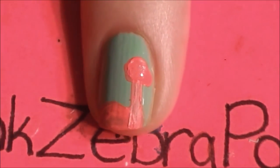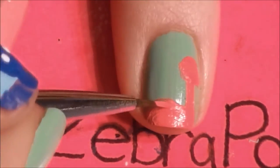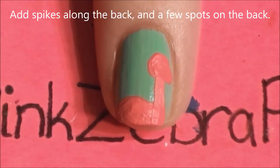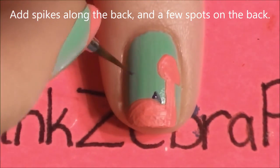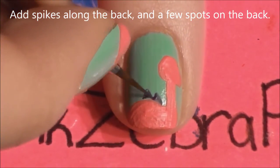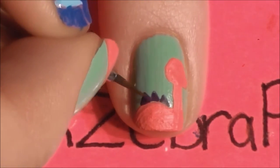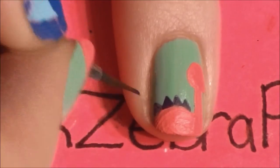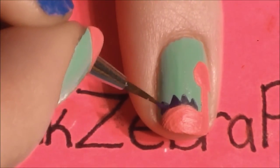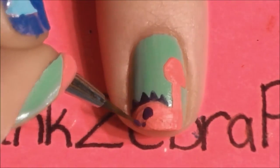His head ends up being like an egg shape. Now use some purple paint and paint spikes along his back — these are just triangles that touch each other at the corners. Then add a couple little circles for spots on his back.